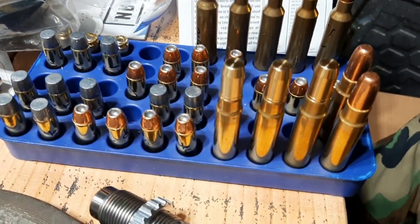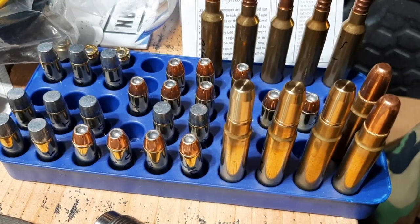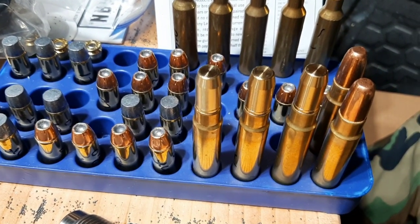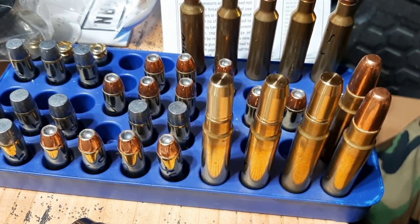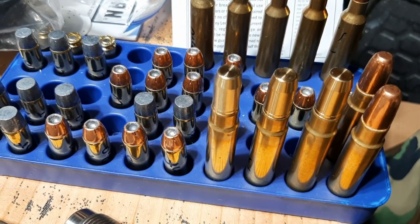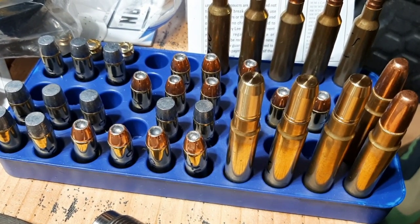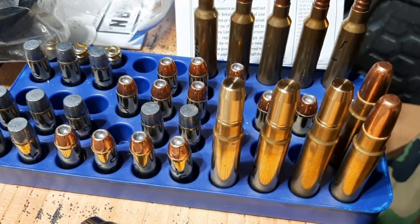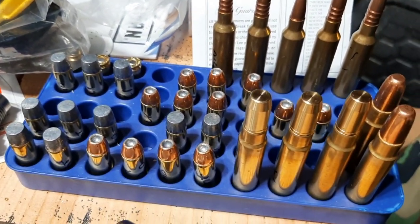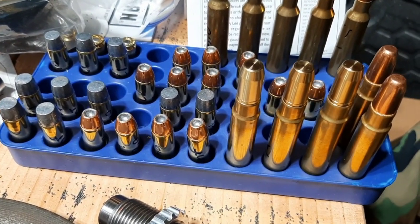A lot of people will say you can create dangerous pressures by crimping, and that's just not true. It may seem like it, because if you're putting a roll crimp you would think you're holding that bullet tighter and increasing the neck tension, but the pressure is so massive that even that heavy roll crimp is not going to raise pressures dramatically. Unless you really crimp it to the point where you deform the bullet, then you may have pressure problems. But I've never had any overpressure problems, and I've crimped hundreds of rounds — rifle and revolver — and I've never had any pressure issues.